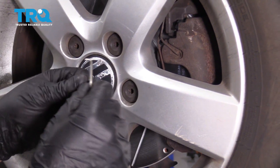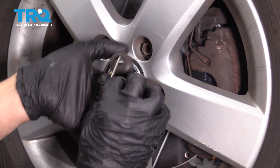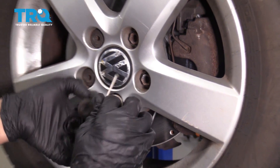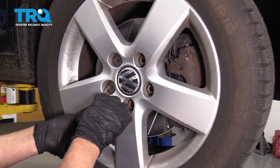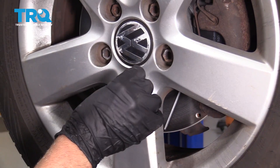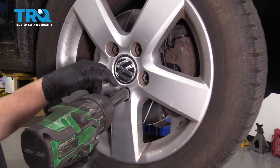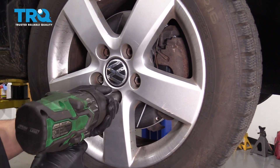Get the tool out of the trunk where the spare tire is, and just pull the caps off like that. If you have a wheel lock key, get that as well. Use a 17-millimeter socket to take off all the lug bolts.